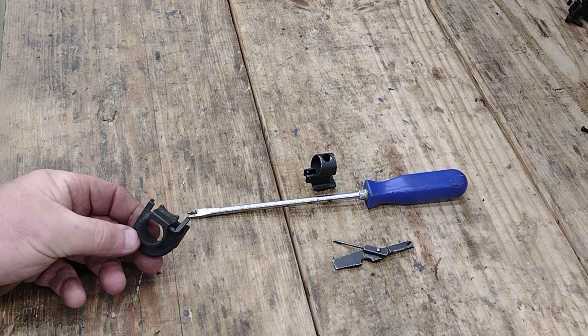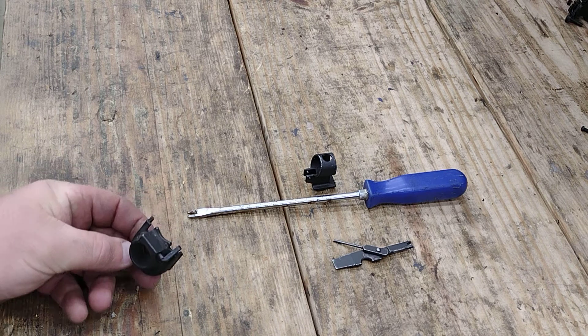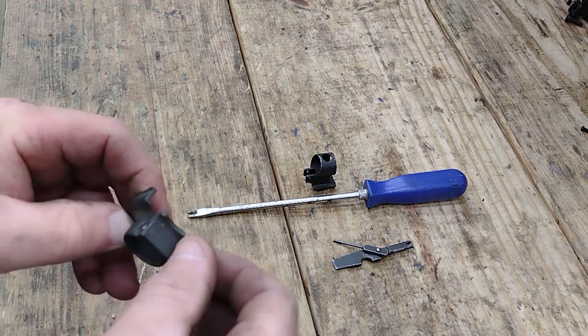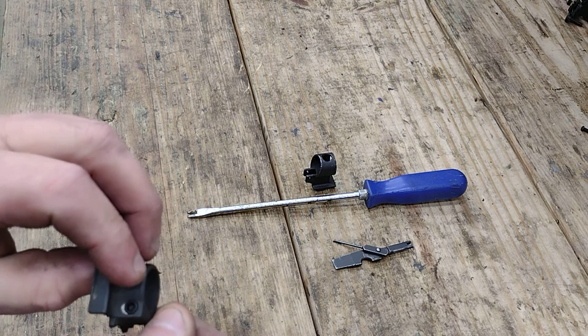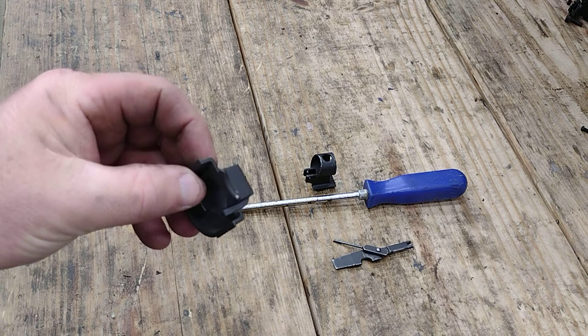The other one was a request video. This is obviously a front hand guard retainer on the Galil, and we see the little cam lock — got it on the wrong side, let's see here — there we go, and it just locks into place.